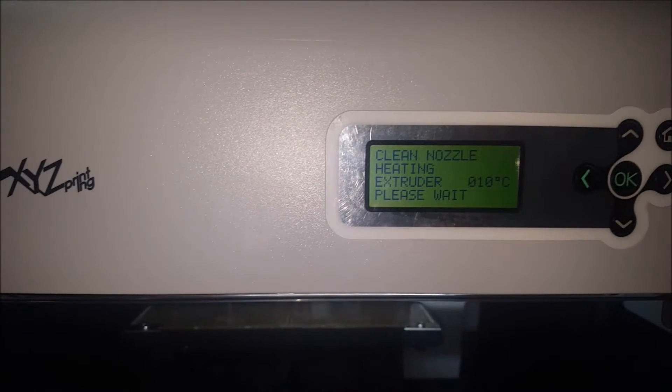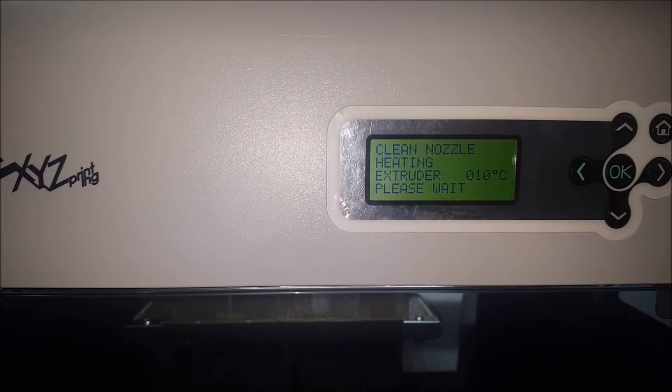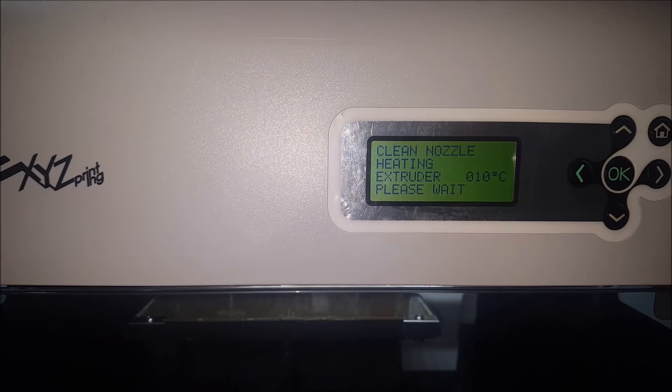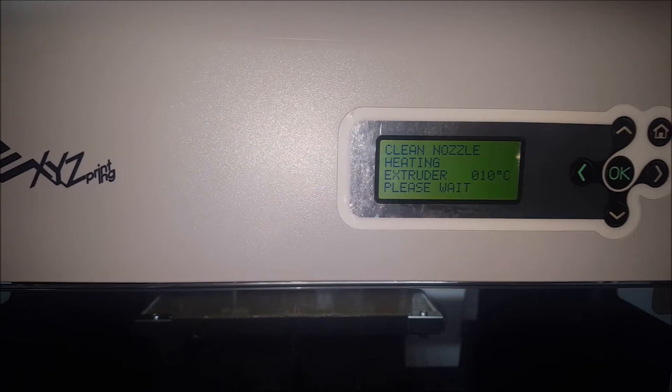Hey everyone, this is CLS All-in-One. Recently I ran into issues with my DaVinci 1.0 3D printer not heating up. The bed would heat up fine but the extruder would not, but I found an easy fix and I'll show you what I did.